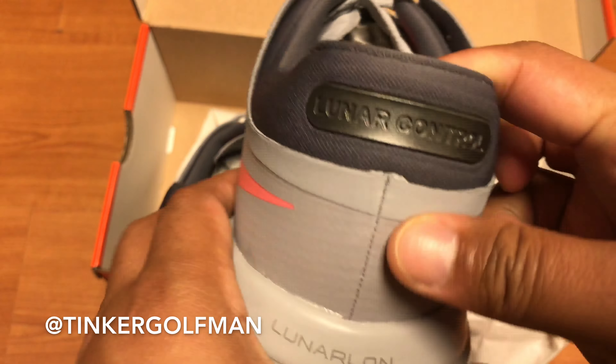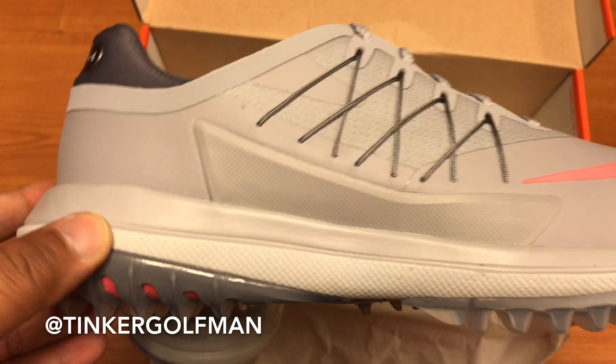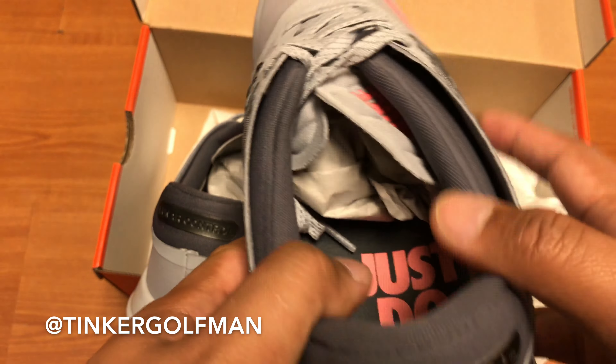Inside, get your warranty information for the shoes. Let's move that out of the way, and let's take a look at the shoes. And there's one, right side, and the left side. Alright, so here is the new shoe.